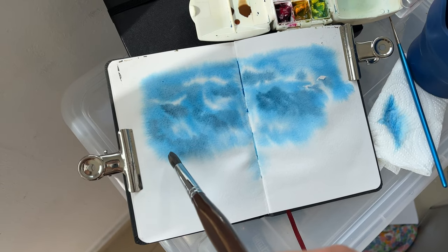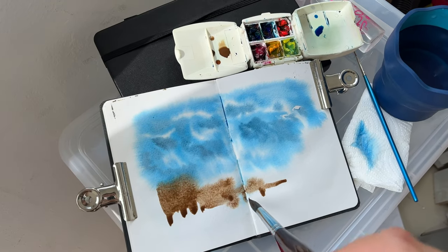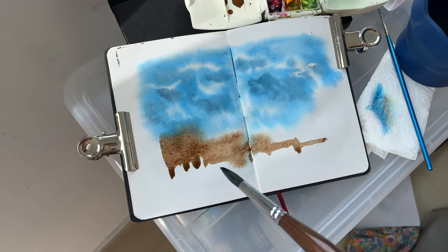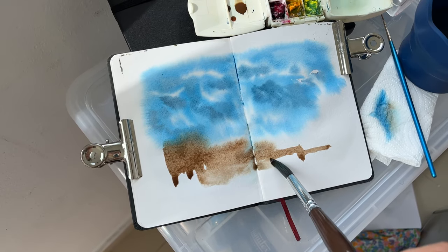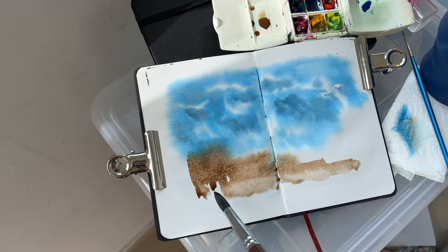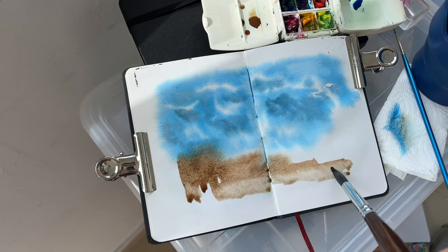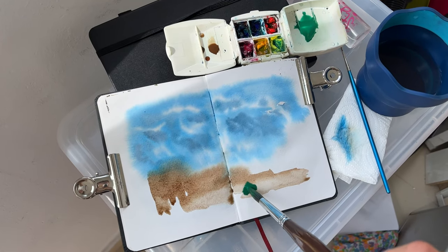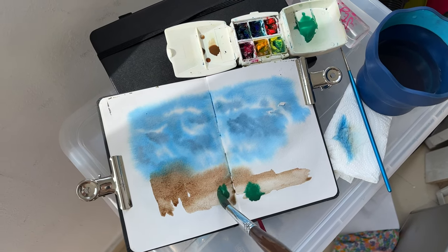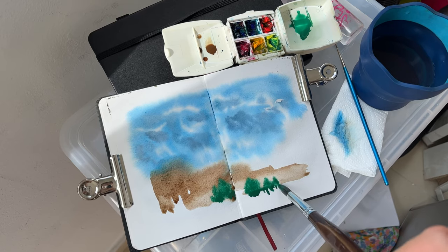I painted the clouds with wet on wet technique, letting the colors spread. Now I'm indicating the shapes of the buildings, also with wet on wet technique. With a clean brush, I'm pulling the edges of the buildings to make a less obvious edge. Drawing some trees in the foreground — this is also wet on wet — just indicating some shapes.